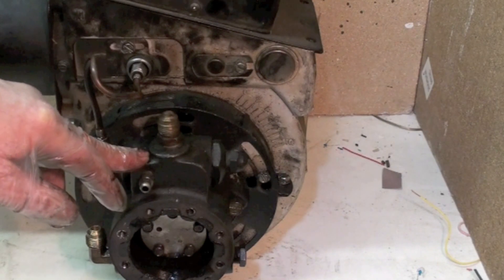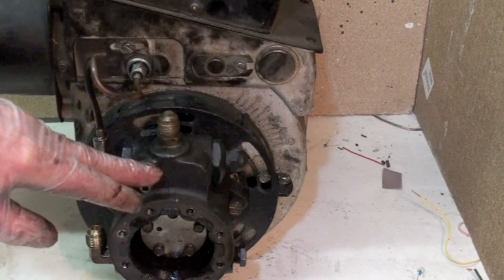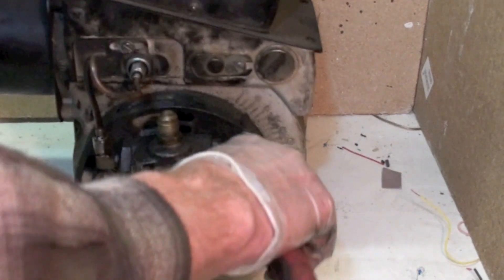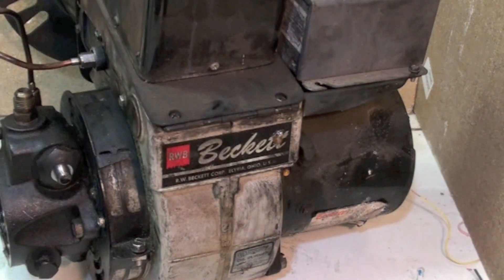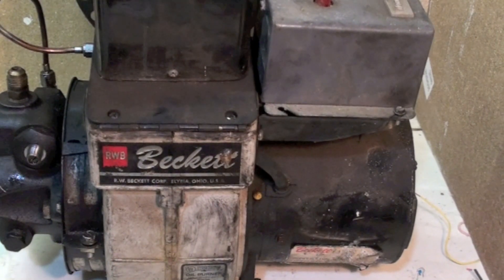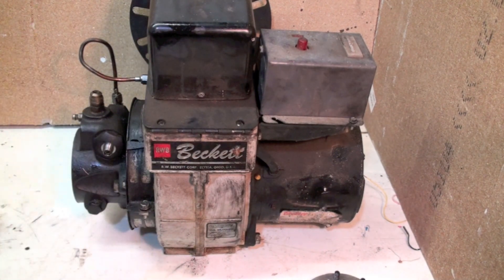This is what's called the 1725 pump, which means it runs at 1725 RPM. The newer ones all run at 3450. There are a couple of parts we should go over while we're here - one of them is the pressure adjustment. These pumps run at a minimum of 100 pounds pressure. There's an acorn nut right here that pulls off, and then there's a slot inside for a slot-head screwdriver so you can adjust the pressure. Clockwise increases pressure, counterclockwise decreases pressure. This port here is a bleeder.